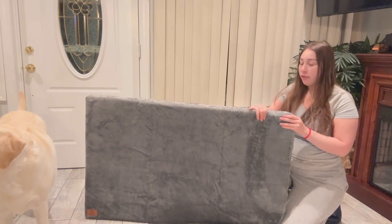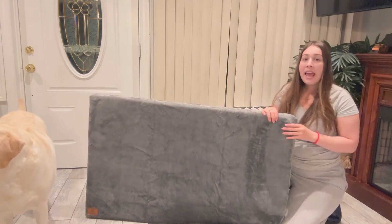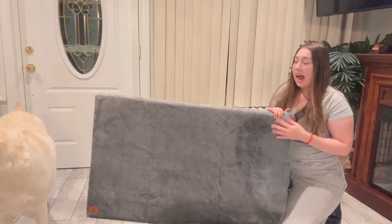It has a really nice memory foam, super comfortable for your pet. And it's really nice and soft. I really love this.